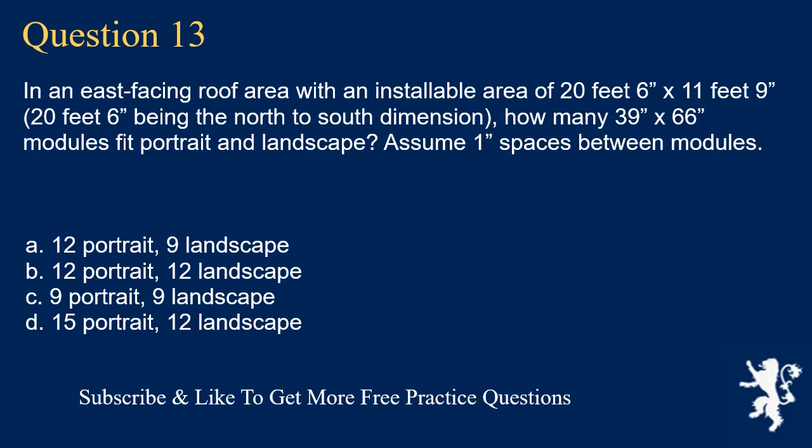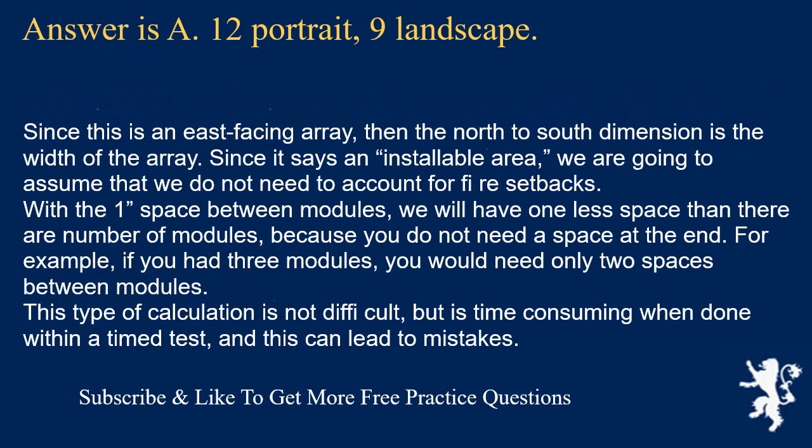Question 13: In an east-facing roof area with an installable area of 20 feet 6 inches × 11 feet 9 inches, where 20 feet 6 inches is the north-to-south dimension, how many 39 × 66-inch modules fit portrait and landscape? Assume 1-inch spaces between modules. The answer is A: 12 portrait, 9 landscape. Since this is an east-facing array, the north-to-south dimension is the width of the array. With 1-inch spaces between modules, you need one fewer space than the number of modules. This type of calculation is not difficult but is time-consuming on a timed test and can lead to mistakes.